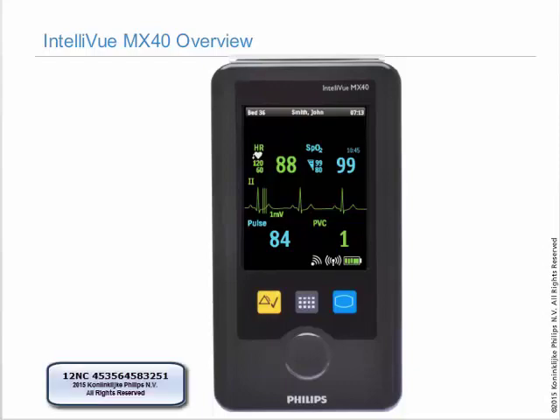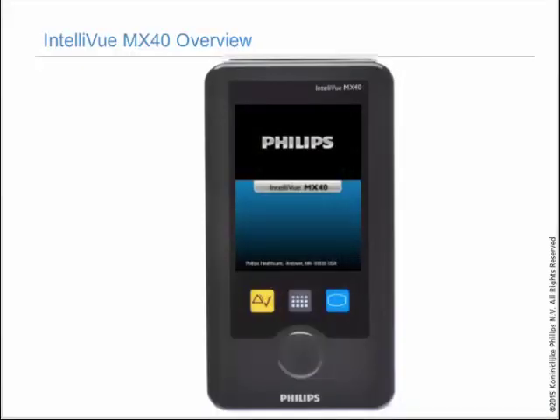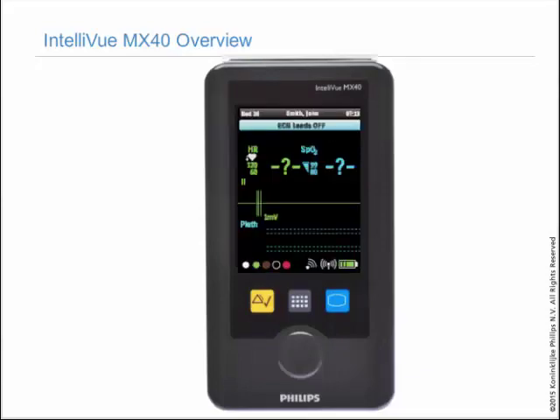This video will provide an overview of the MX-40. When the MX-40 boots up, it goes through self-testing which takes approximately one minute.